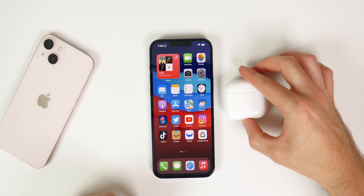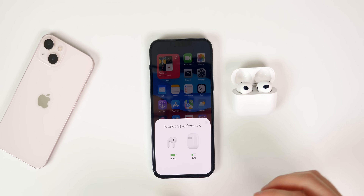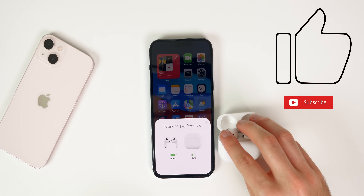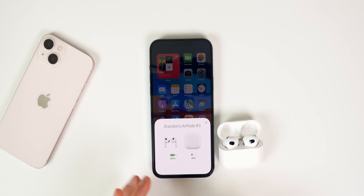Anyway, guys, there you have it — the first 12 things you should do after getting your brand new AirPods 3. If you found these tips helpful, please give the video a thumbs up, and subscribe for more AirPods and AirPods Pro tips and tricks. Thanks for watching, and I'll see you soon.